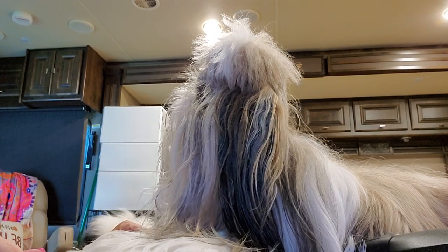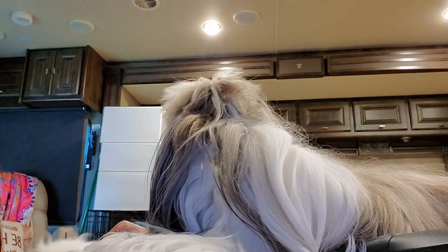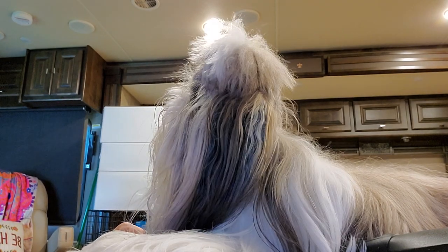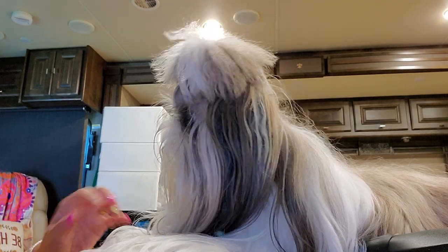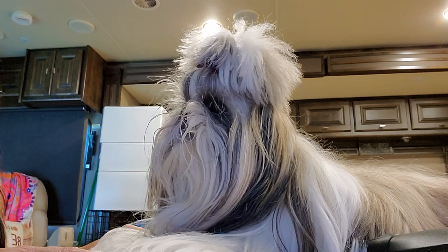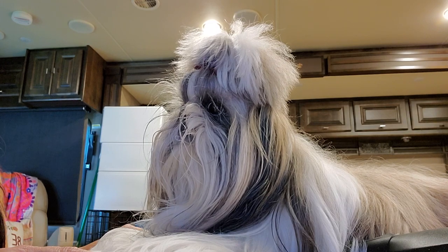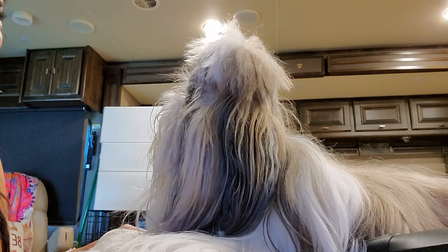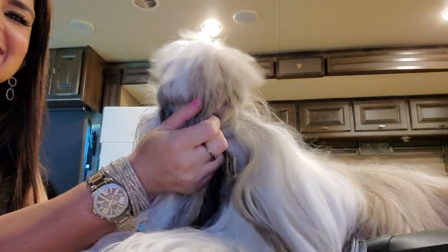Hey guys, welcome back to our channel. I am coming to you today to bring you a little updated grooming video with none other than Stassi.